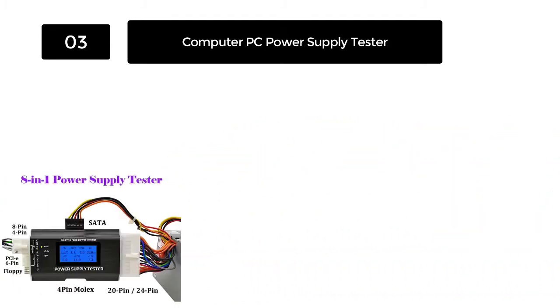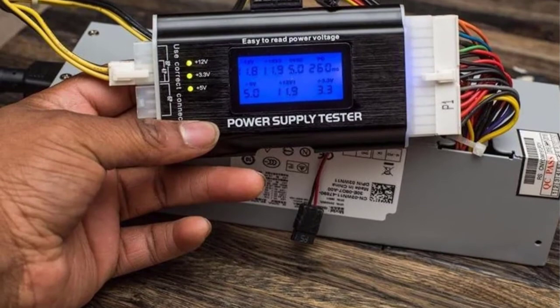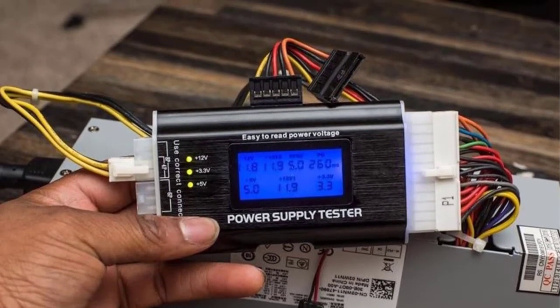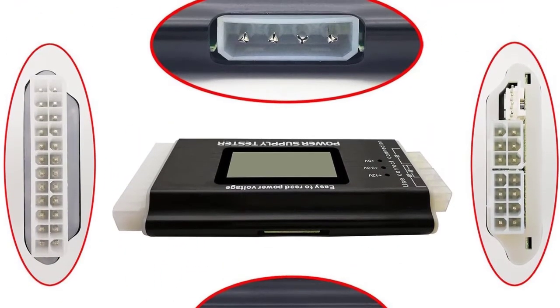Use this tester also to check floppy 4-pin/8-pin and PCI-E 6-pin interface connectors. The 1.8-inch LCD screen will help display the different voltage tests of the SATA/IDE interface. And when your power supply voltage test is beyond standard specifications, this tester will set off a buzzer alarm.